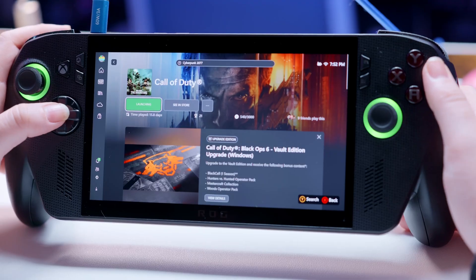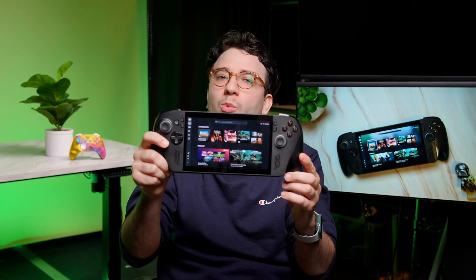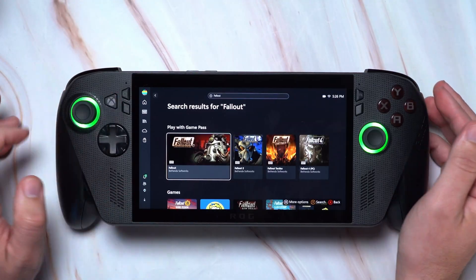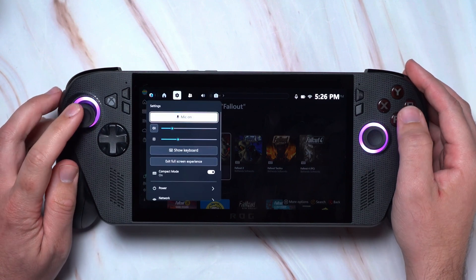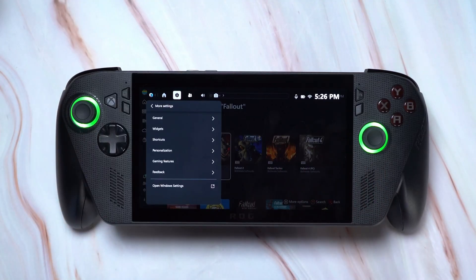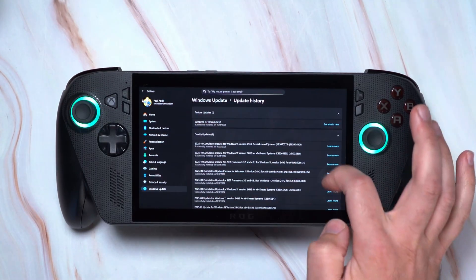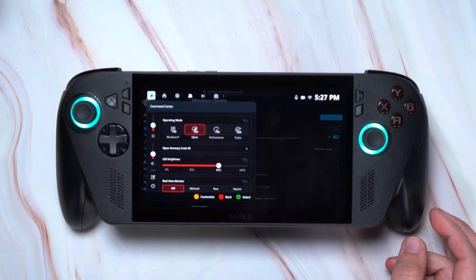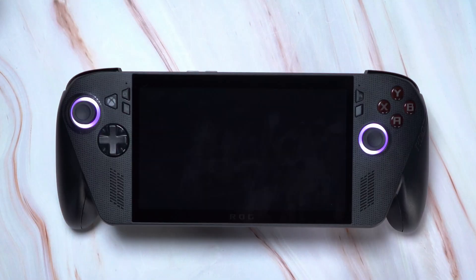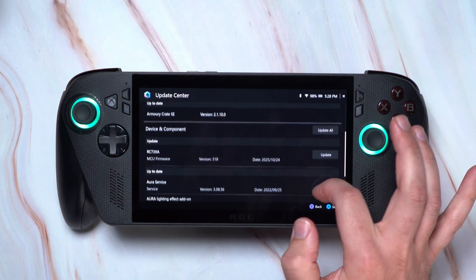The ROG Xbox Ally is still a pretty new device and it's consistently getting better, but it does occasionally have some issues, so make sure you have the latest software. For Windows 11 updates, go to: game bar → settings → more settings → open Windows settings → Windows update. Install all updates and restart when prompted. In addition, there are also driver and component updates you'll only find in the Armory Crate app. Even though this device is only a few weeks old, a number of updates have fixed bugs and made it feel quicker and more responsive, so check periodically.